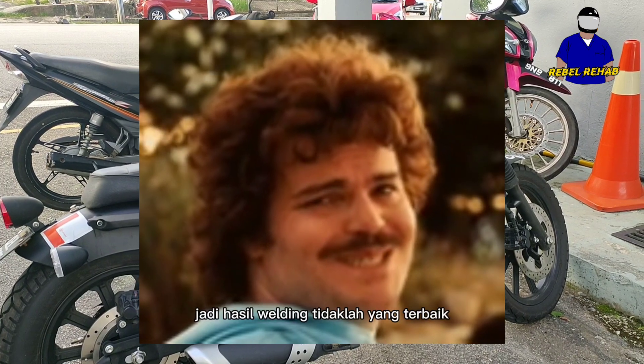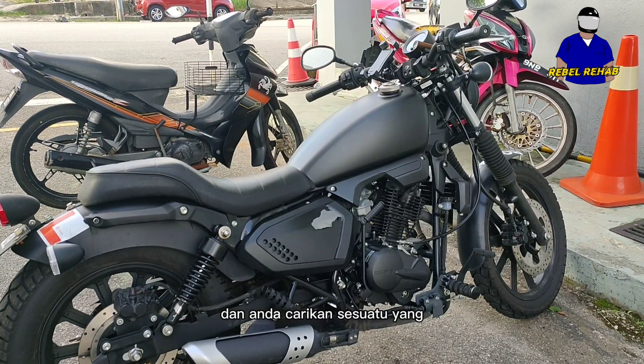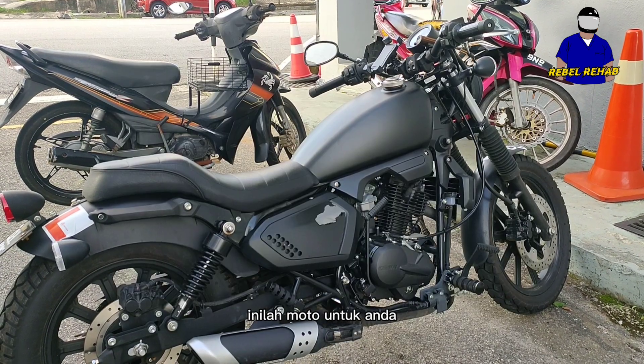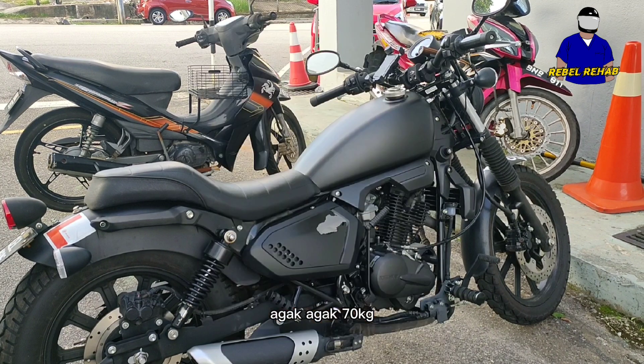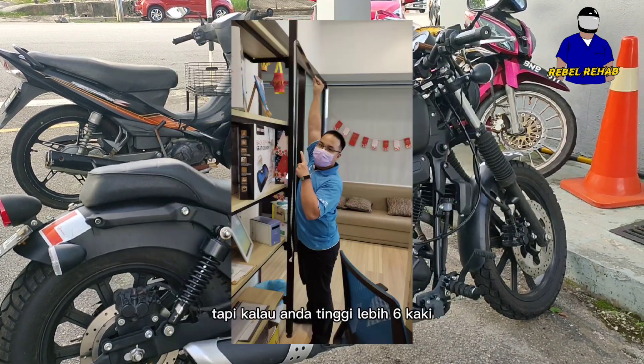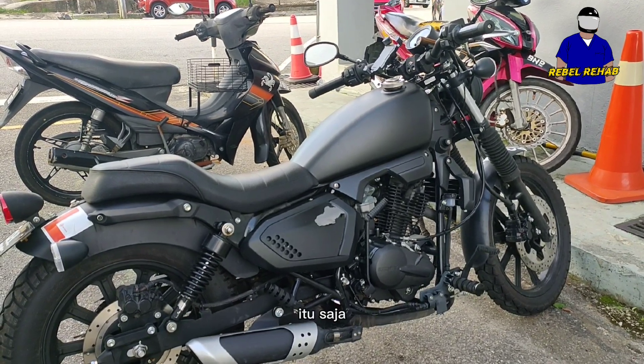Overall I'd rate it 7 out of 10. It's not a high-budget bike so the welding isn't always perfect. However, if you're short and small and looking for something that can get you around, this is the bike for you. I'm 5'1" and about 70 kilos — it's honestly not too bad. But if you're 6 feet and above, this bike won't be comfortable.